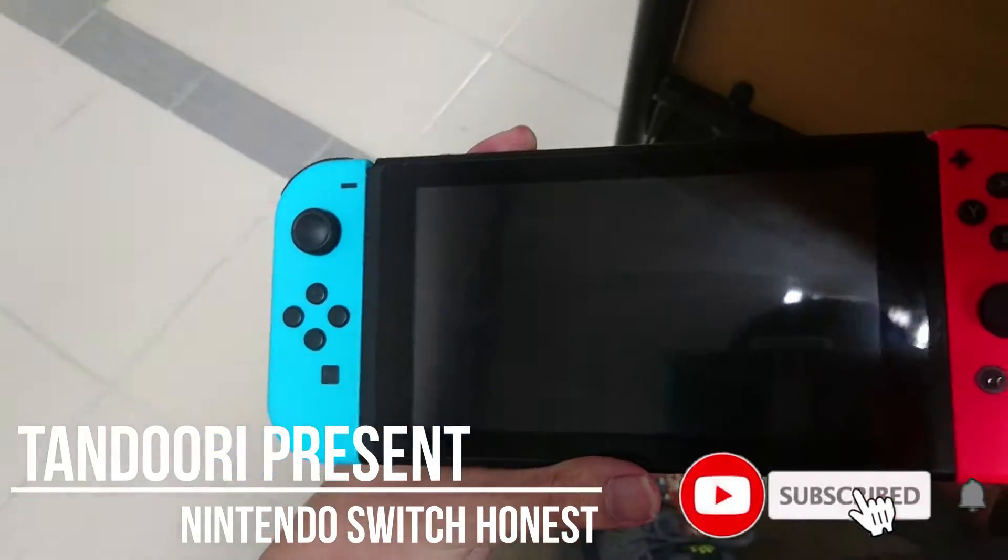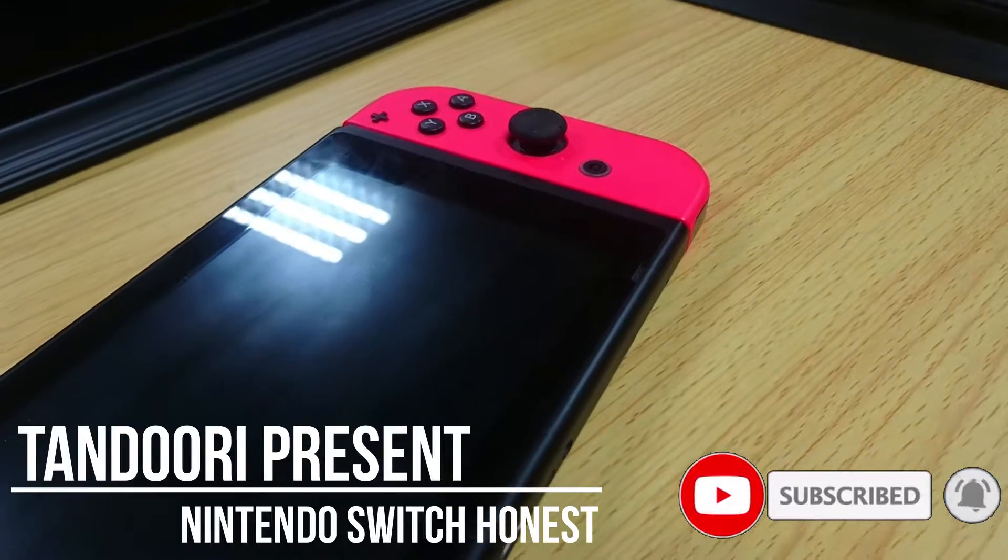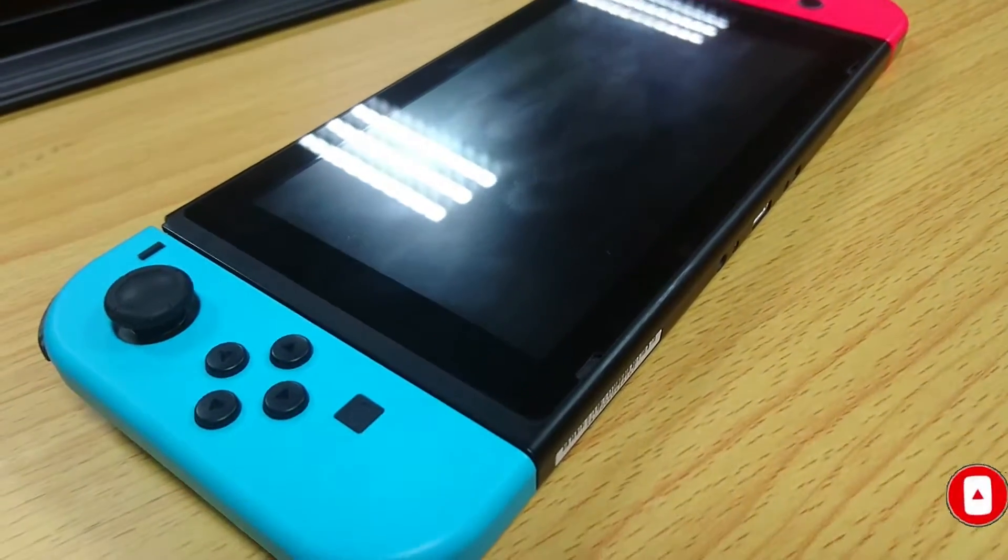What is going on guys, Tandoori here, and today I will be doing my honest review on the Nintendo Switch.